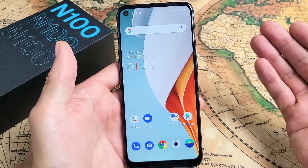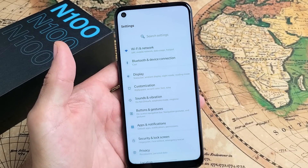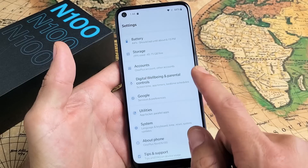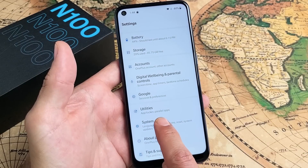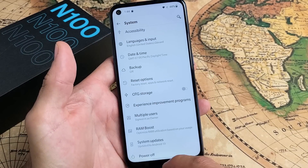Another way that you can turn it off is simply going to your settings menu. Go to your settings and scroll all the way up, and then the third from the bottom it says System. Tap on that and then at the very bottom it says power off.